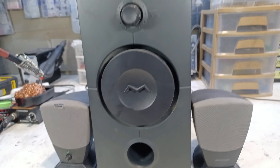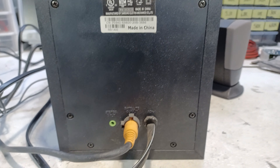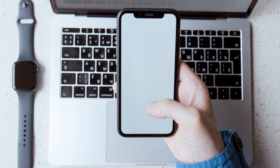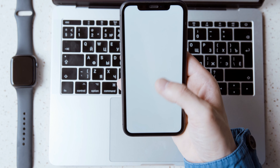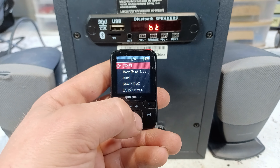If you own an old speaker that does not have Bluetooth and only features an auxiliary input, which for some newer smartphones is pretty much useless, then today I'm going to show you how to add Bluetooth to any speaker.